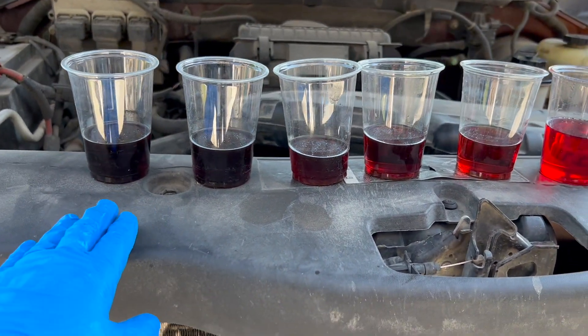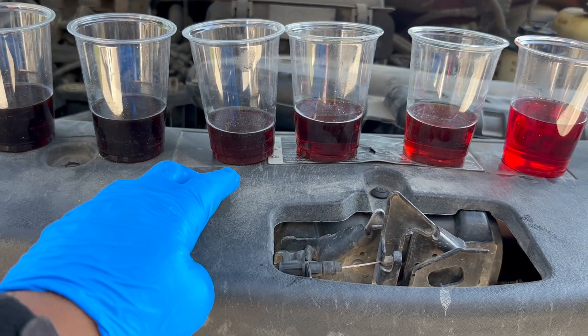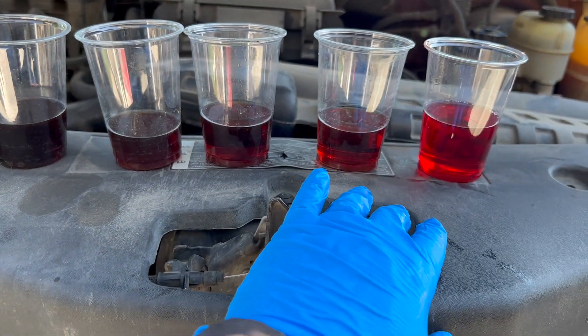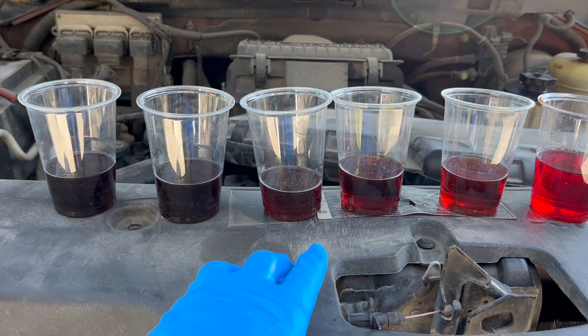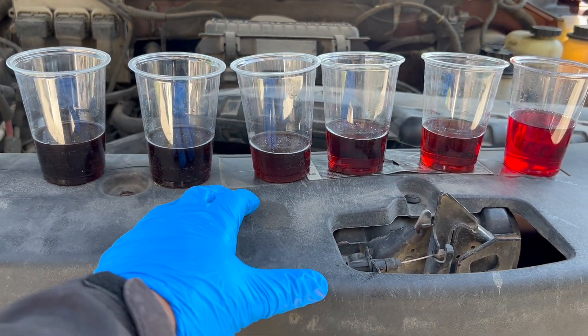I actually cycled through my system six times and, as you can see, the fluid got more and more clear each time. By the time I got to my sixth cycle, it was pretty much clear and brand new fluid. In most situations, four cycles would be enough, but mine needed a little extra love.